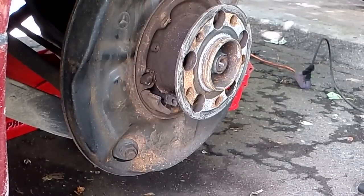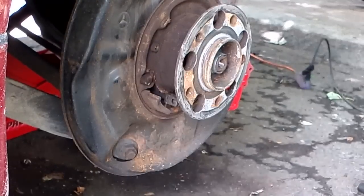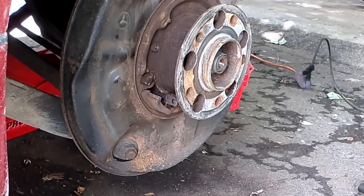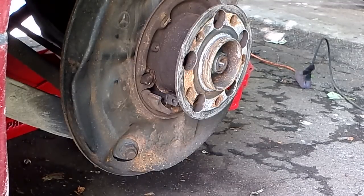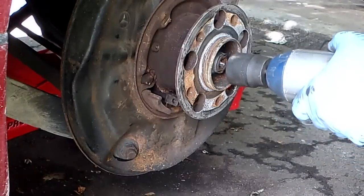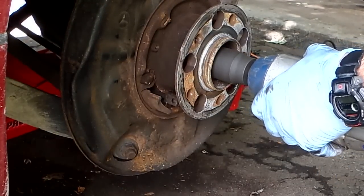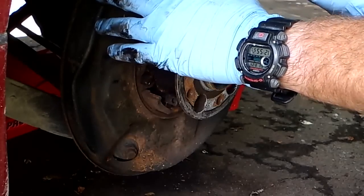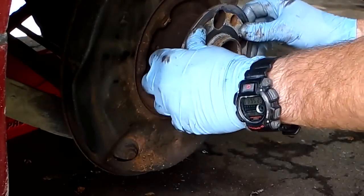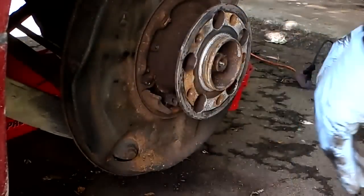I'm going to recharge this camera because it's almost dead. We're going to start on the e-torx bolts on the drive shaft — but first, let's take off the center nut, which is on there at 160 foot-pounds. I'm also painting these brake backing plates while we're in here — might as well do it.